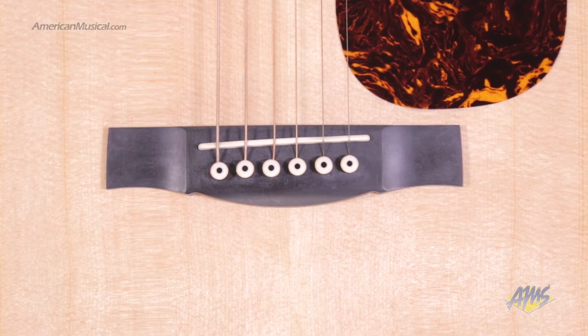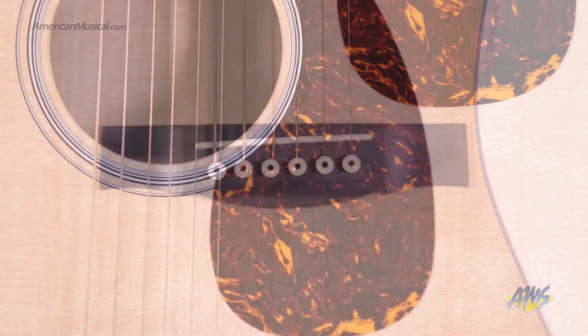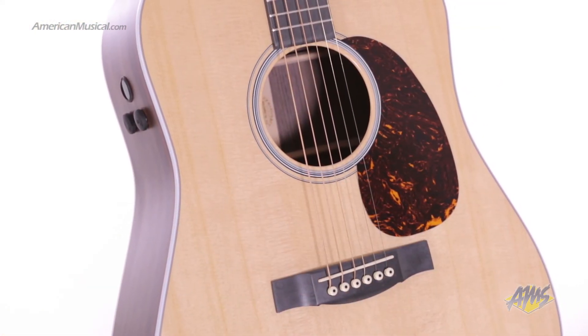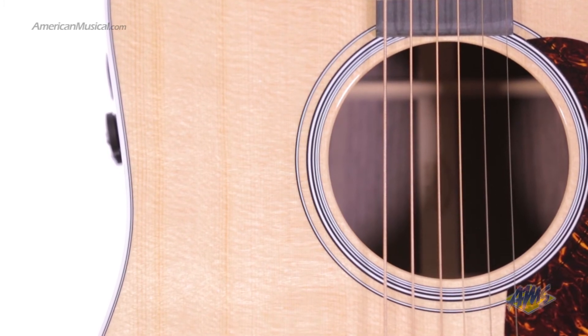On the front of the guitar, you'll find a black Richlight bridge, a white tusk saddle, and a Delmar tortoise pickguard. Cosmetic appointments include a polished gloss top, a two ring rosette, and binding on both sides of the body.